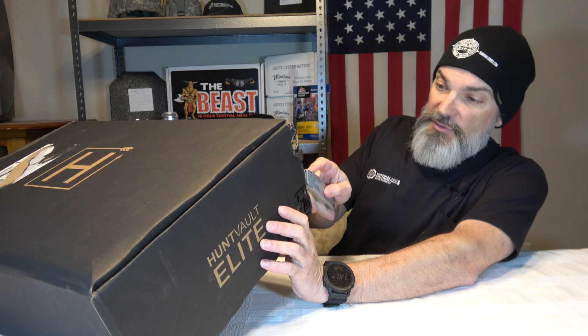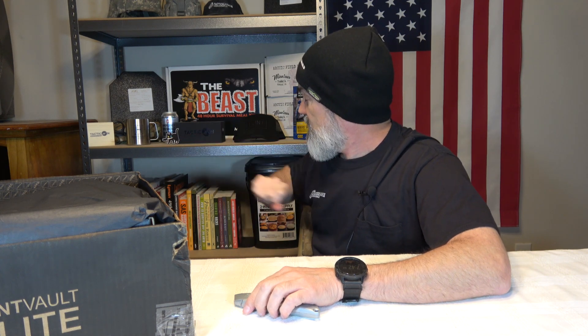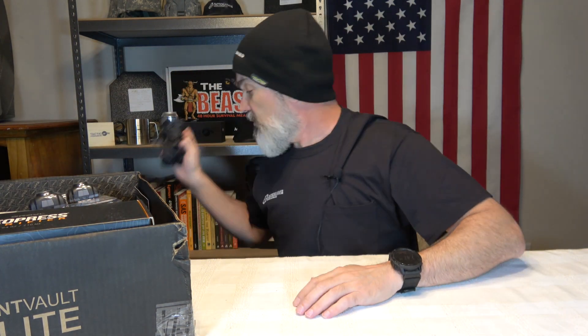Before we really get into this box, I told you guys that I read all the comments and I appreciate all the feedback you give me. I encourage you to hit the comment section down below and let me know what you think about any of these boxes that we open. A link to Hunt Vault Elite will be down in the description. I added to my backdrop the little kitty morale patch with the knife in his mouth from the last subscription box. Let's see what we got — we got the cool little packing material.